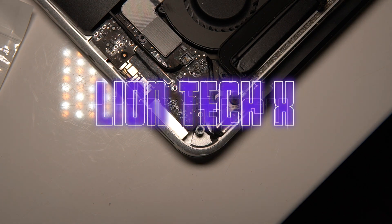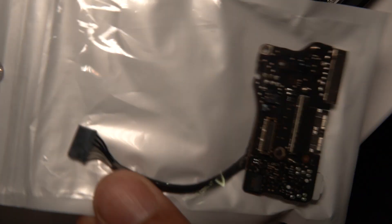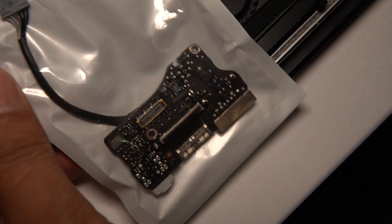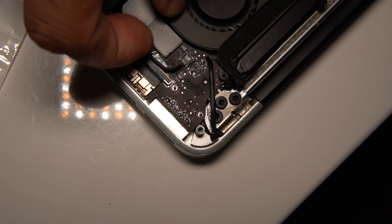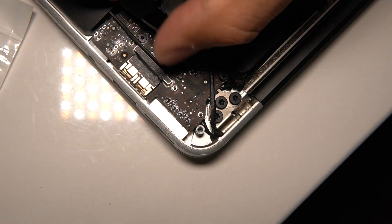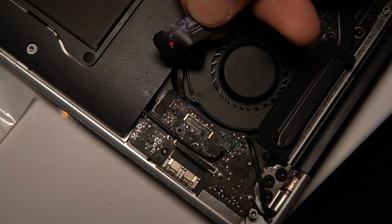Welcome to today's video. I'm going to be showing you how to change out an I/O board out of the A1466 MacBook Pro. This is the replacement — the one currently installed has got some corrosion, as you can see around this area. And if you lift up this ribbon cable you'll see the red dot — there it goes.